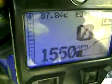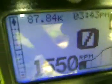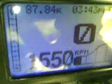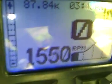Let's go back to the stock position and check with our tachometer. Using the stock setting, we have 1550 RPM. We will now adjust the ignition timing.